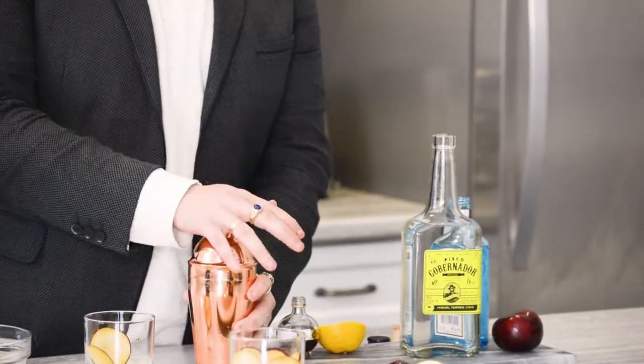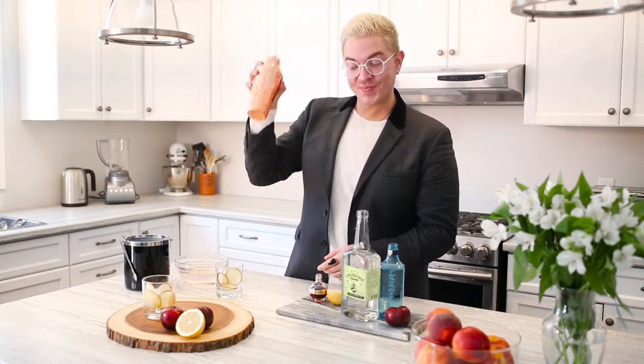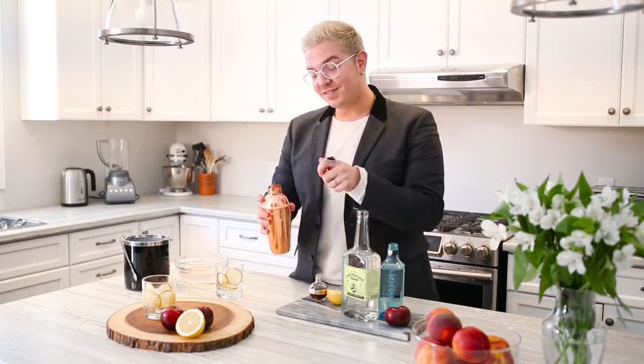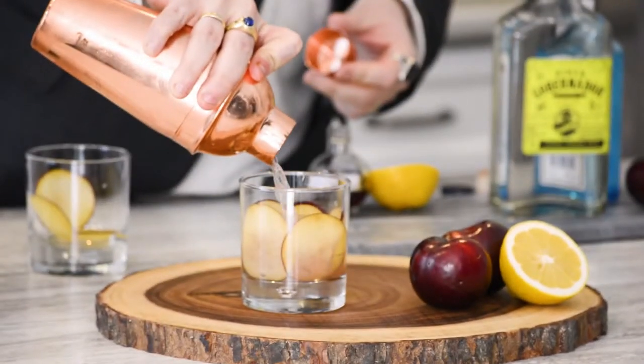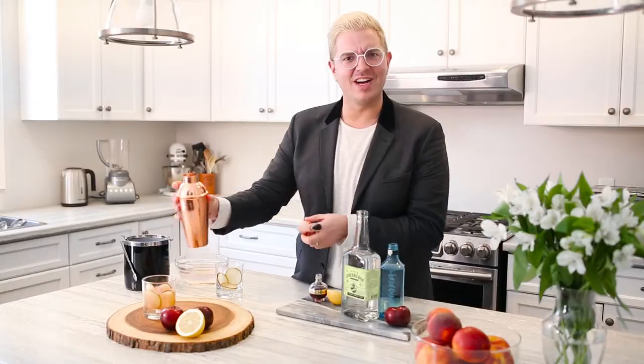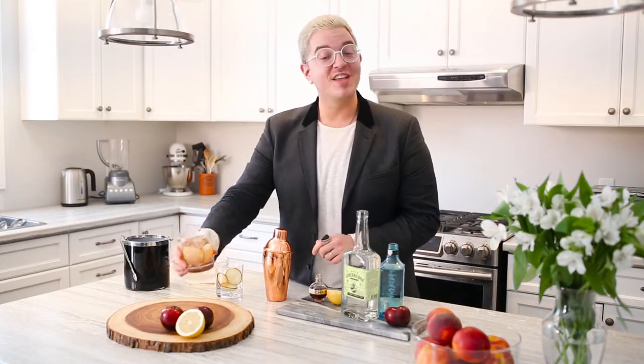So make sure it's nice and closed, give it a good shake, then serve and enjoy. Look at the gorgeous color — I love it so much. Cheers to you.